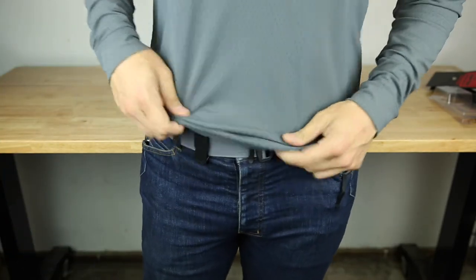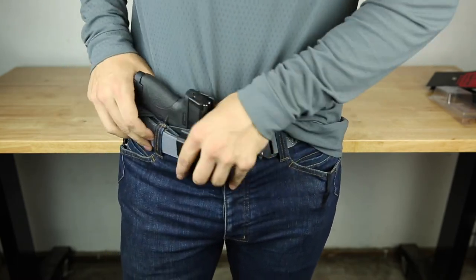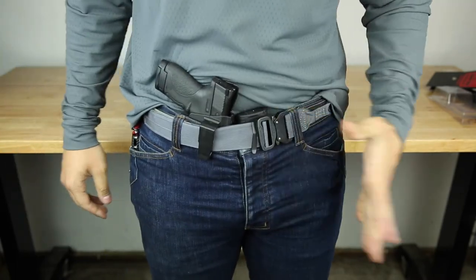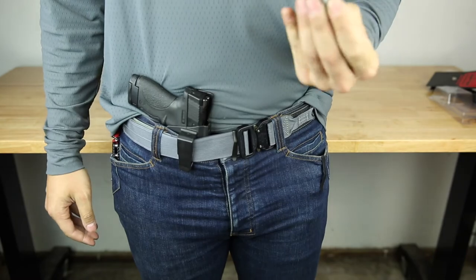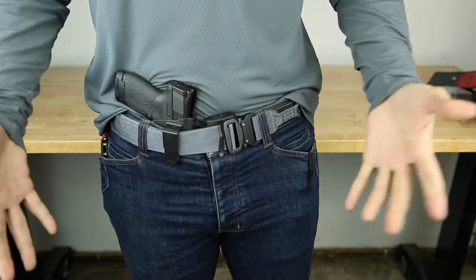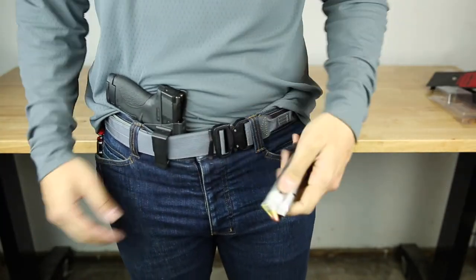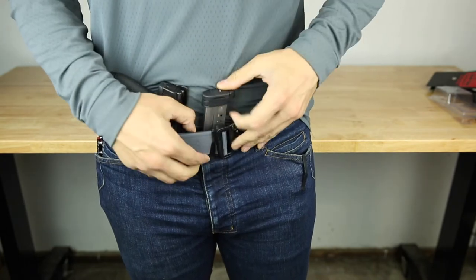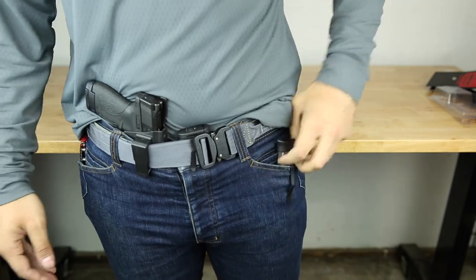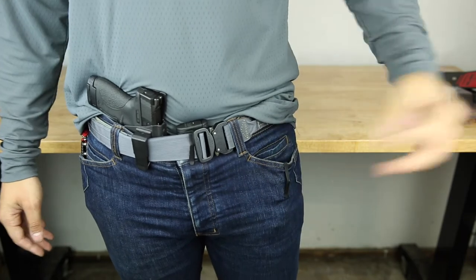The other magazine is right here on the belt. I'll tuck my shirt so you can see better. It comes out just like that — you line it up and it slides right down the magnet. Super easy. Magazine comes right out. With some practice you can actually pull it out and put it back in with one hand.